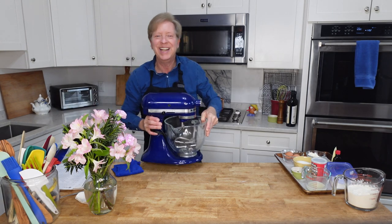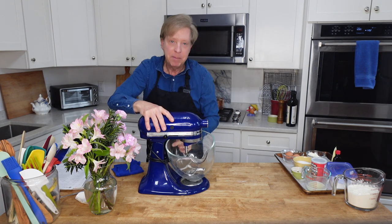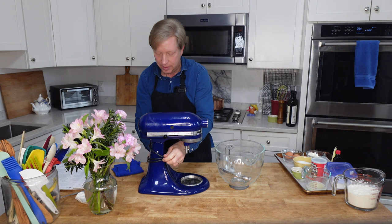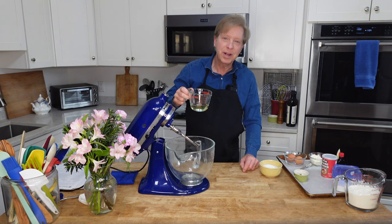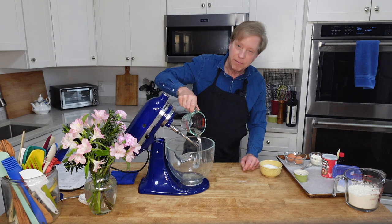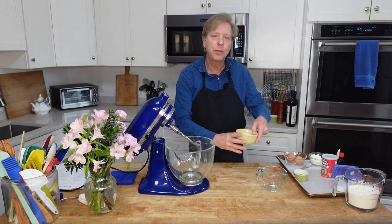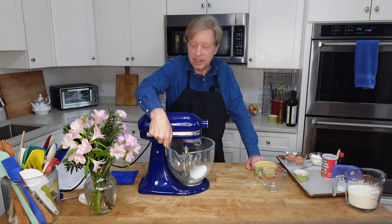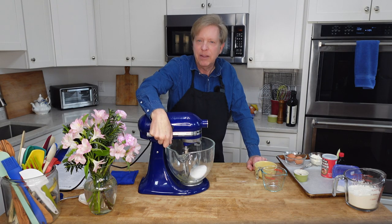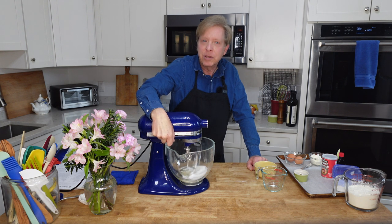Then on to the wet ingredients. I will be using my stand mixer to mix everything together, but you could also use handheld electric beaters. A quarter cup or 50 grams of coconut oil, and three-fourths cup or 150 grams of regular granulated sugar. I'm going to mix these at low speed and then gradually increase the speed to high until the mixture turns fairly frothy.